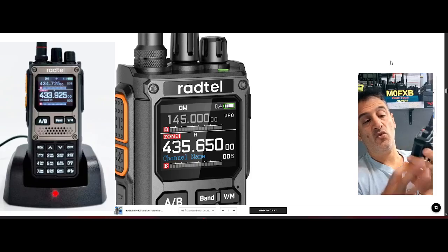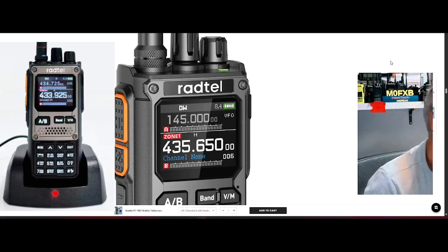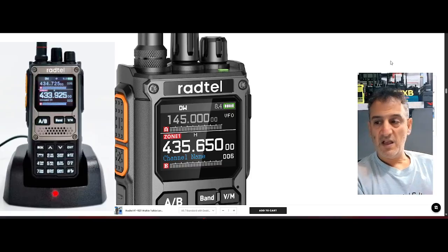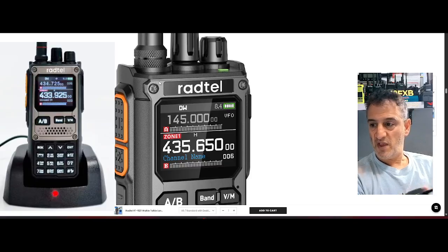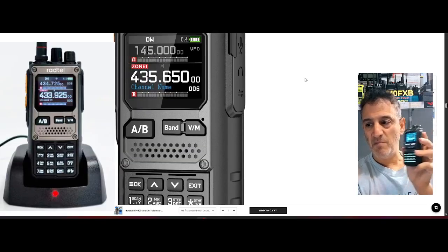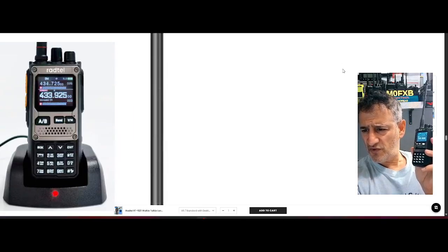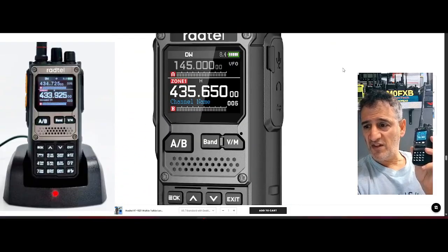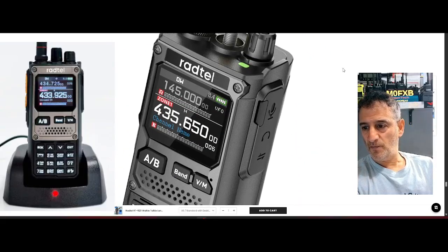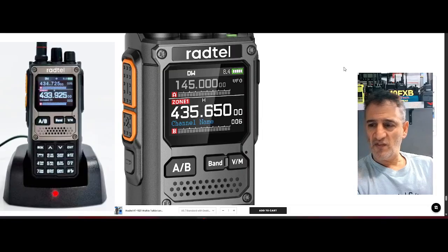It's a nice chunky solid set — the RT880 is taller and you've got almost like a triple screen. At this price, if you love tinkering with handhelds, save on buying junk food and get yourself something that's going to literally last forever, because these are made of plastic and metal and go on forever. The link is direct from Radtel — it's actually not AliExpress, though I'm sure it'll be on AliExpress very soon. You can see it's a color screen.